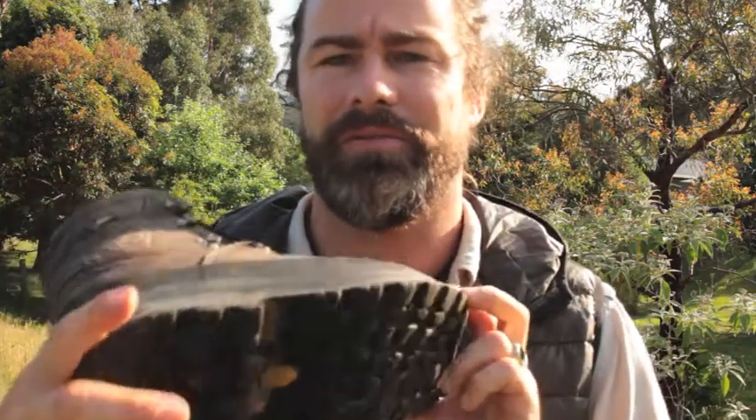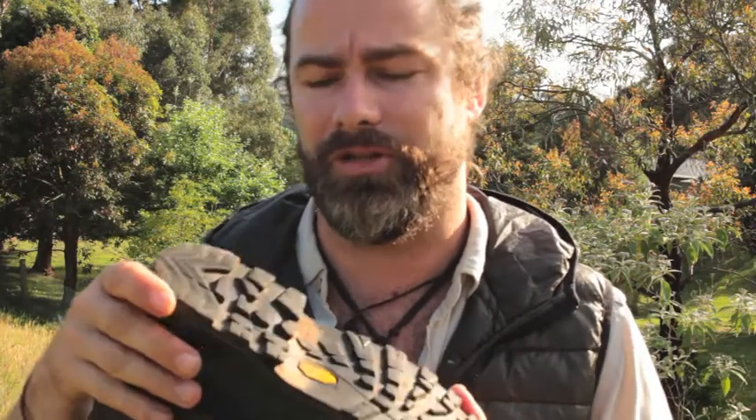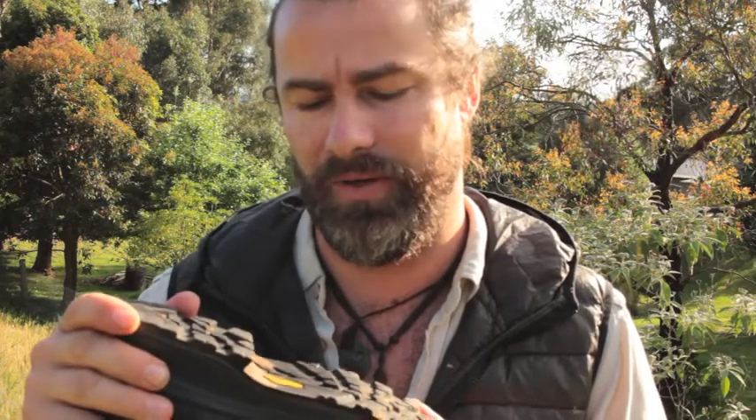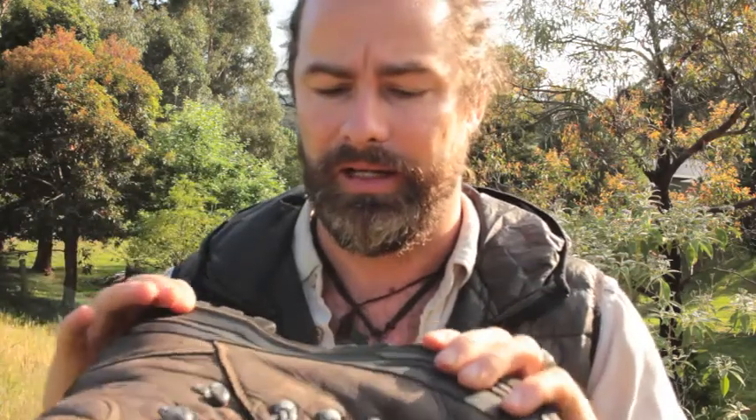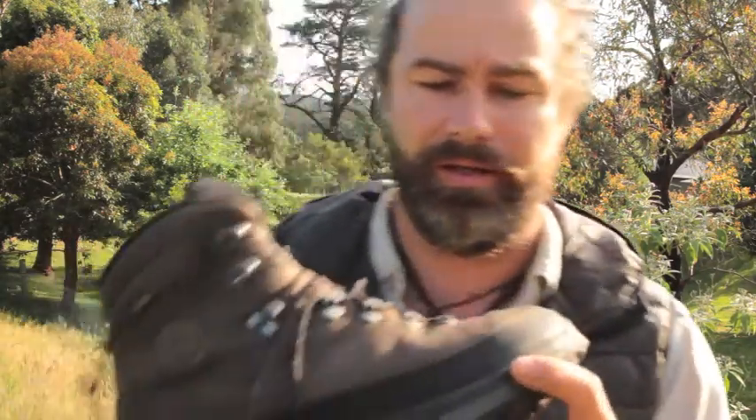They've used a Vibram sole on this series of boot. Now Vibram soles - we've seen a lot of them here in Australia and they make a big range of different levels, different tiers. If you've had a cheaper boot with a Vibram sole and haven't liked it, don't be scared off - the sole Lowa is using on these boots is their top tier, made with very good rubber components. It's quite firm but very grippy, with a nice sharp edge especially on heavy contours. Two thumbs up on the sole.